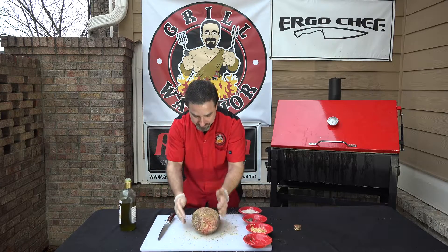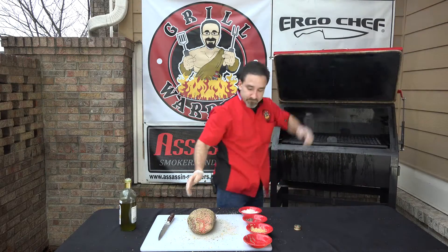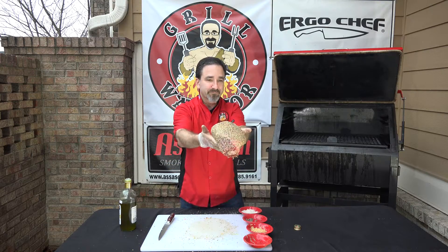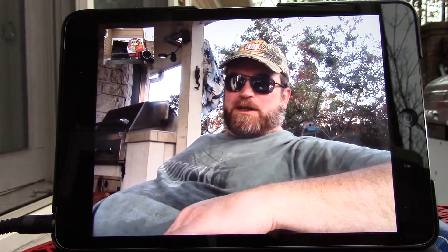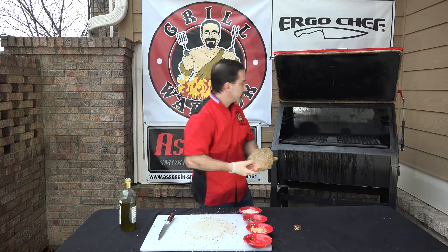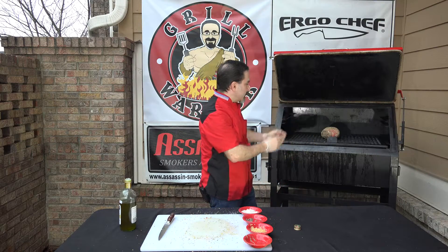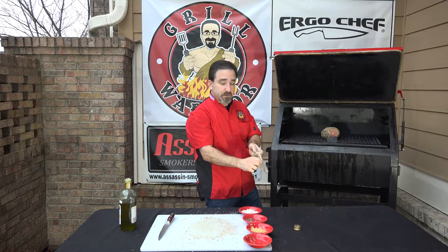I'll be sticking it in the smoker and I'll be back in just a little while to check it. Lamb is a delicate meat, so you don't want to overpower it with too much flavor. This was five pounds. Going into my smoker — as you can hear, sizzle. That's it folks, I'll see you back in just a little while.